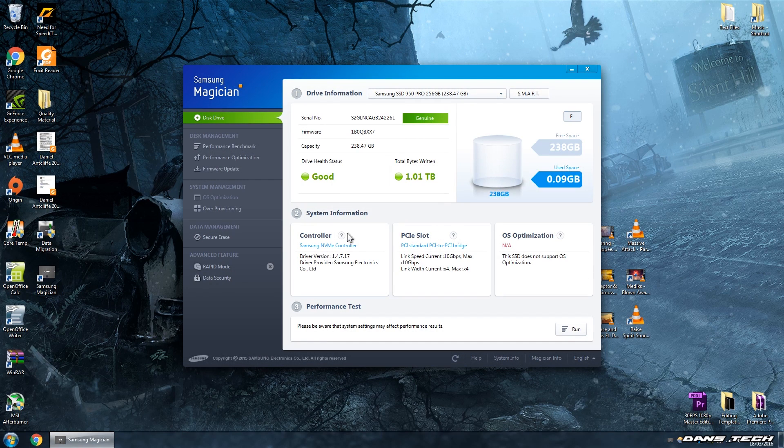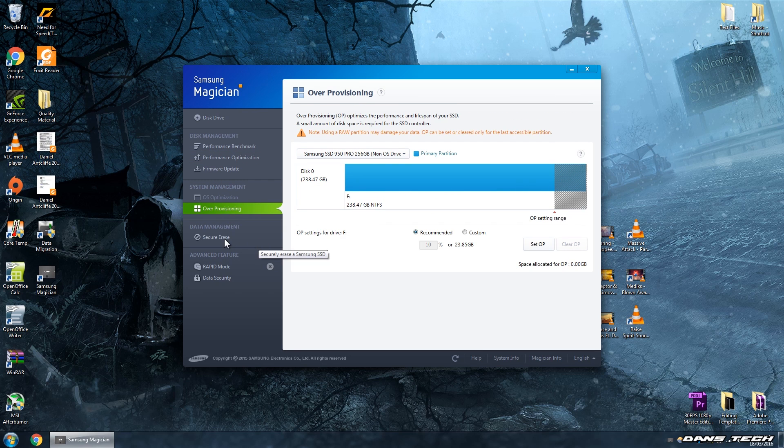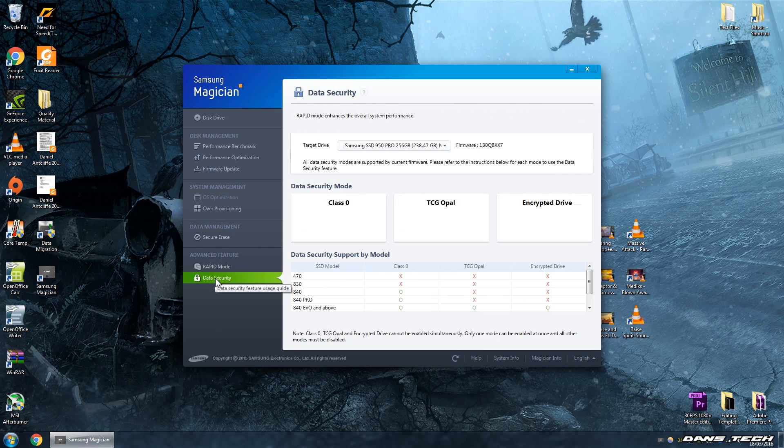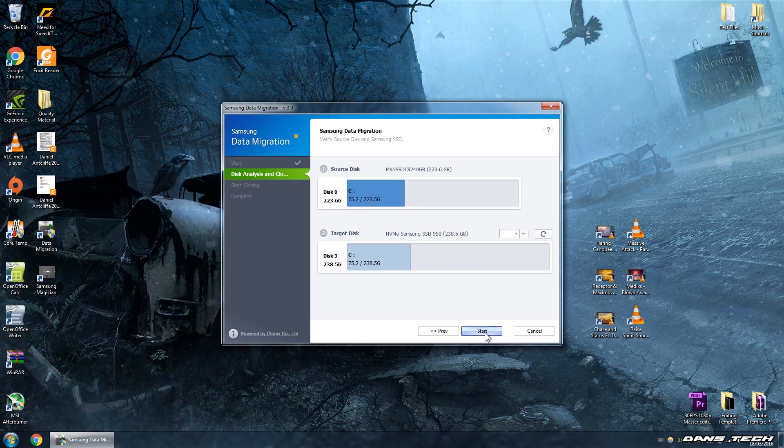The device should now be recognised in the device manager, which means you can activate the disk and use it as normal. After this, you can install the two pieces of software Samsung provide. The first is Samsung Magician, a nifty tool that can run disk benchmarks and give you statistics on your SSD's health and performance. They also provide cloning software called Samsung Data Migration. I personally used this when cloning my OS to the M.2 drive — it cloned about 90 gigs of OS files to the M.2 drive within about 10 to 15 minutes.